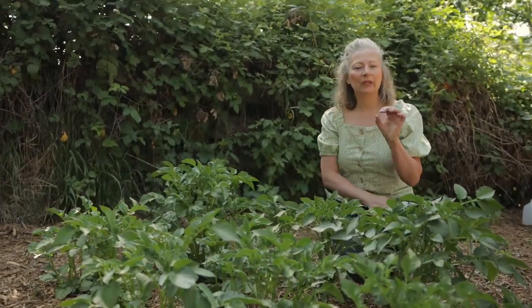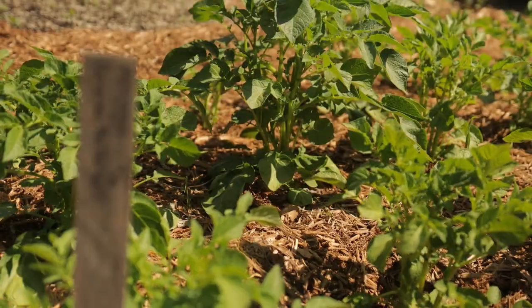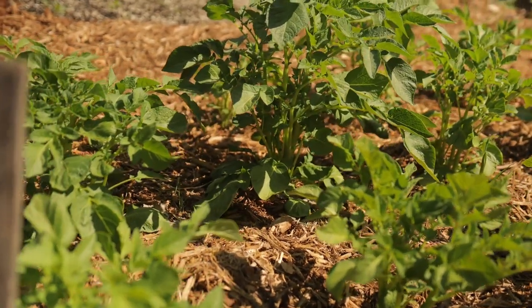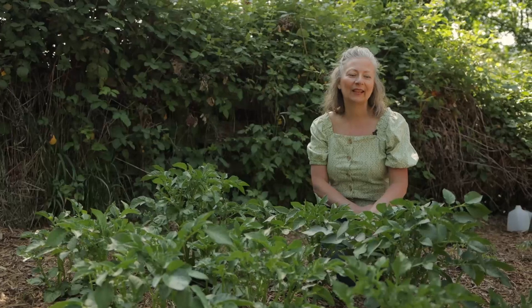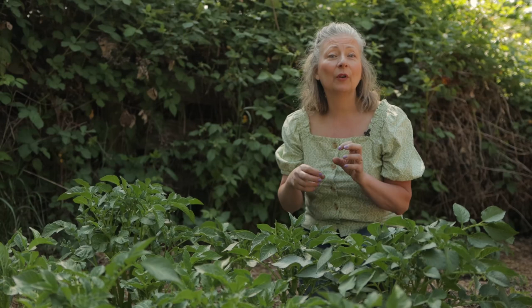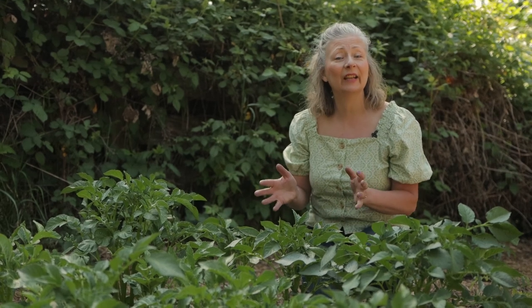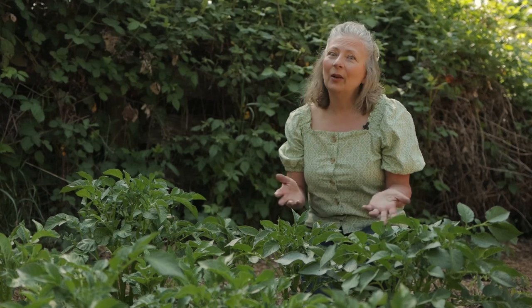These potatoes are called German Butterball and they produce a nice round-shaped potato with a light, ivory, creamy yellow flesh that's just buttery and delicious. We save these from year to year — we save small potatoes for replanting. Even on a year when we don't have a fantastic harvest, like last year when our potato harvest was low, we make sure to set aside enough for replanting so we can keep the variety going without having to go back to the store.